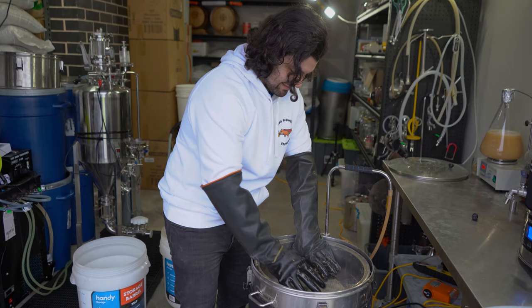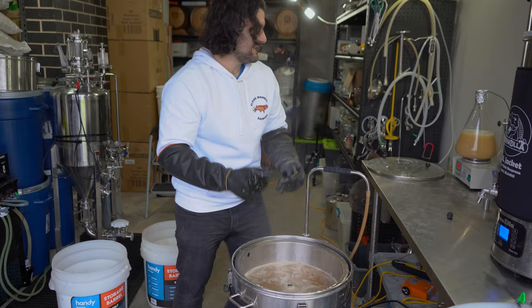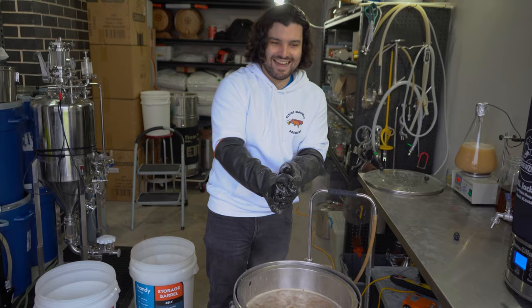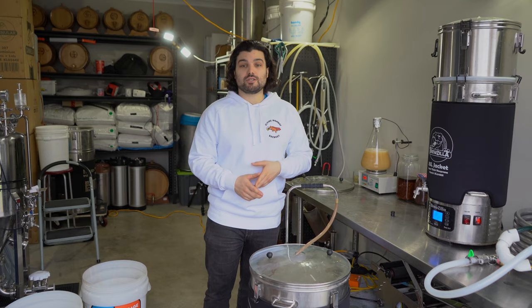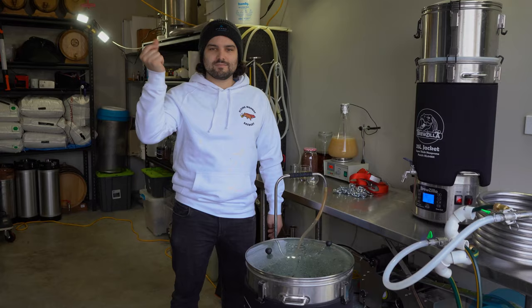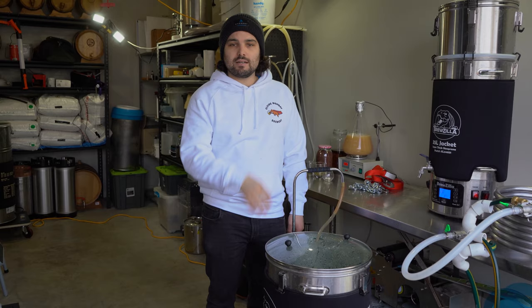I haven't stained the white jumper yet, so we'll see how long that lasts — my guess is about half an hour. It's going to be a brown jumper by the end of the day. Mashing in is finished. We're going to leave this at 67°C for one hour, then come back for sparging and then boiling. The mash is now finished and it's ready to start sparging. It's been an hour at 67°C. We're going to raise the grain bed up, let all the liquid drain out, start sparging it, and then we can get into the boil.